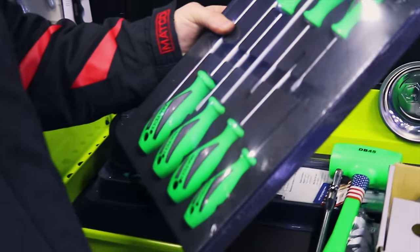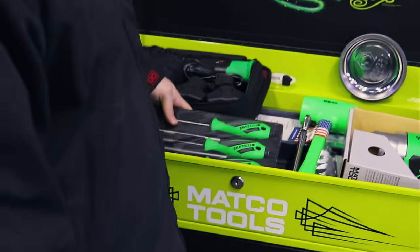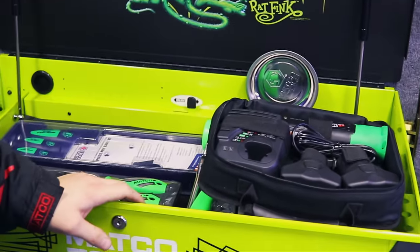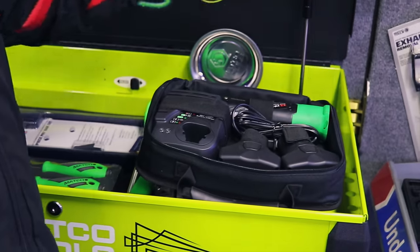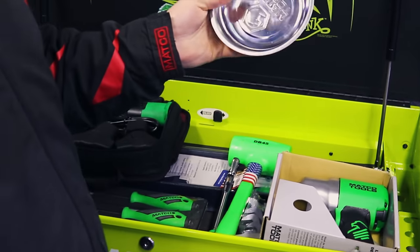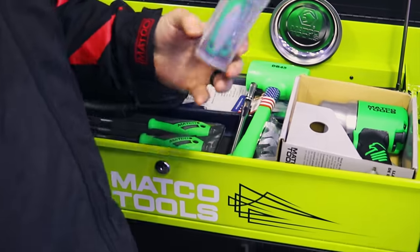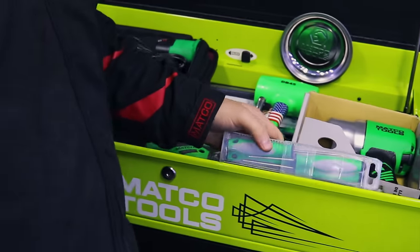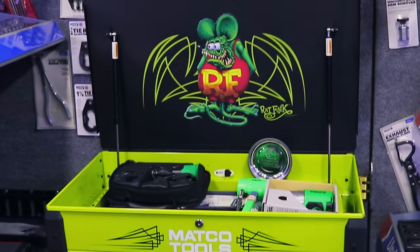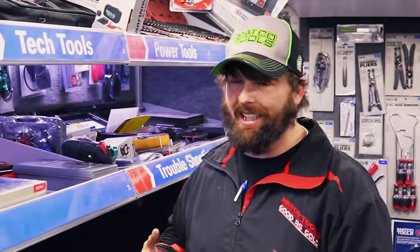We've got a quarter-inch ratchet because when you're starting out you're not doing a whole lot, so a quarter-inch ratchet will probably do everything you need. We've got green pry bars in there along with it. Since we've got a ratchet and an electric ratchet, we need something to put our bolts in, so we've got a magnetic tray. And we've got a pick set because you're more than likely going to drop something.